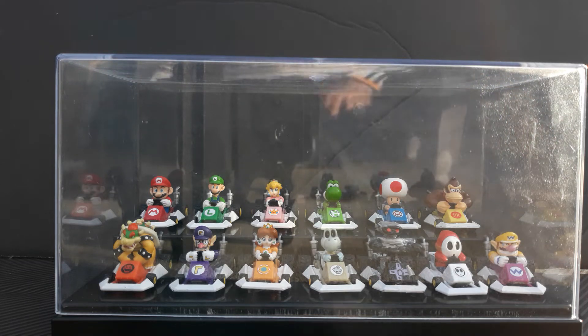Hey guys, Jonathan.RYT back with another video. Today we're going to be taking a look at the Mario Kart DS Fusion Gashapon Figures by Kyoto Company. Now let's get started.